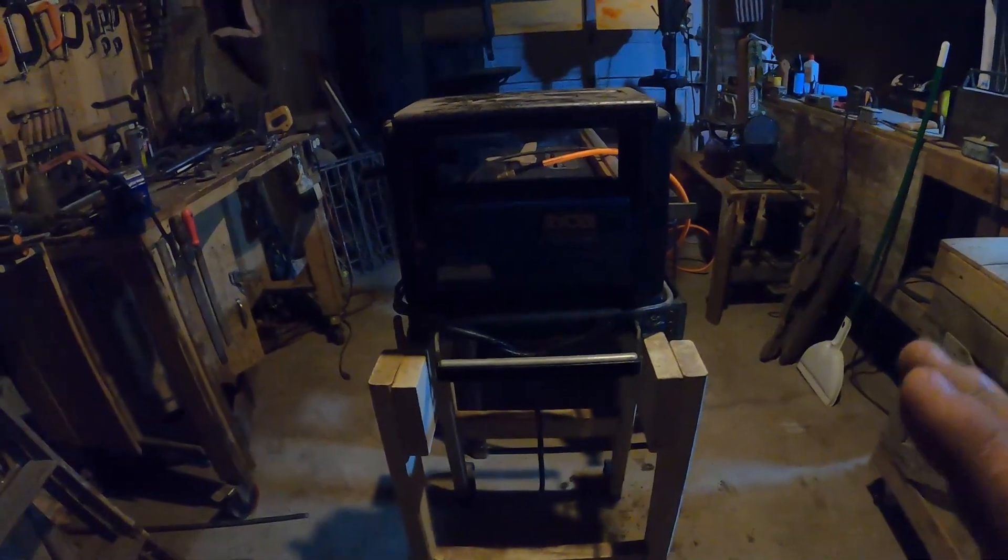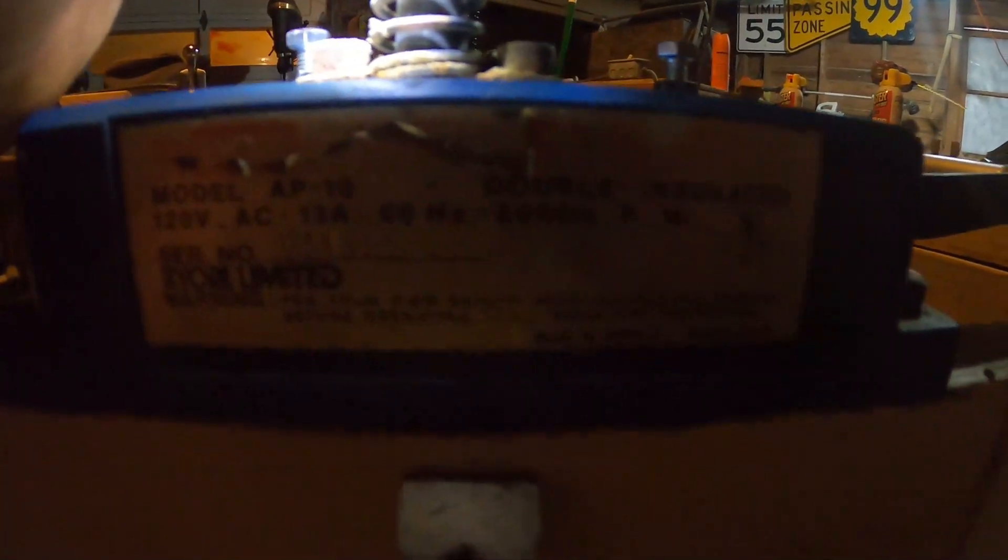So this is the planer and stand — my granddad made the stand years back soon after he got it. I'm sorry about the lighting, but it is just a simple Ryobi 10-inch surface planer, model AP10. Here's all the information on it if you need that. The simple on/off button is here, you've got the gauge over there with the little yellow tab, the crank is on the side, and it even has its own carry handle.